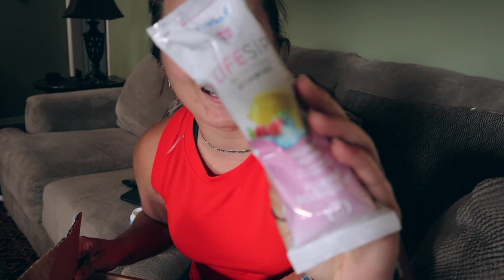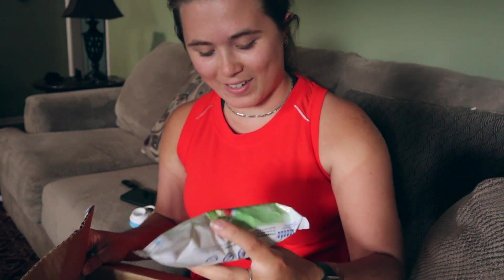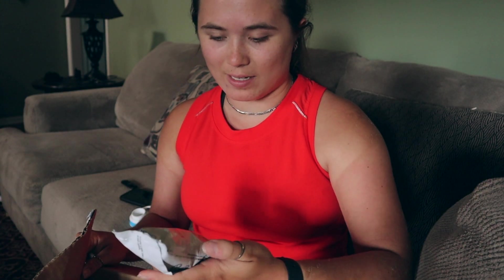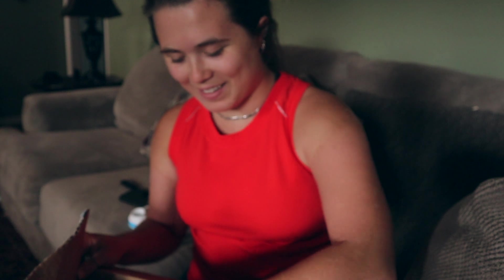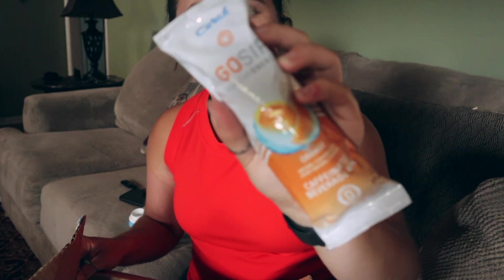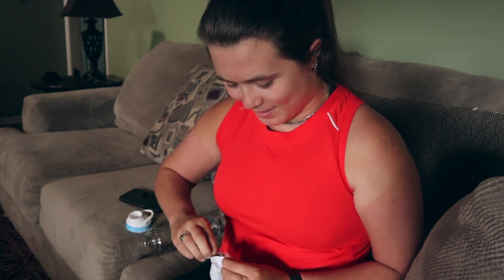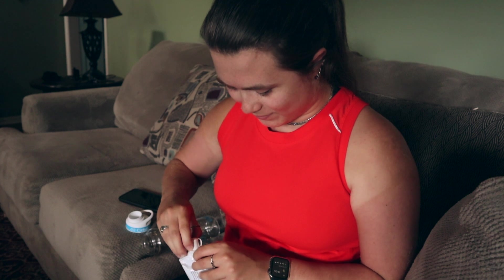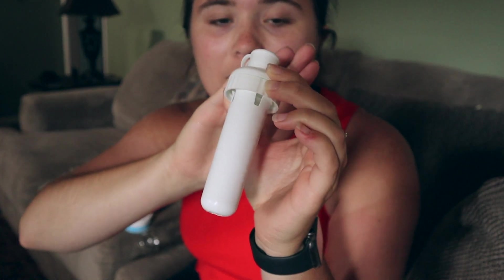I honestly don't even know which one to try — I'm so super excited. I don't want to do the caffeine one right now because I just had Starbucks. I'll probably do this peach one just because why not. Here is the caffeinated one. Let's pop this bad boy in here. So this is what the flavor cartridge looks like — it's just a white little thing that you stick into the bottle.